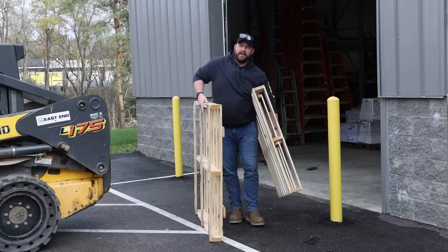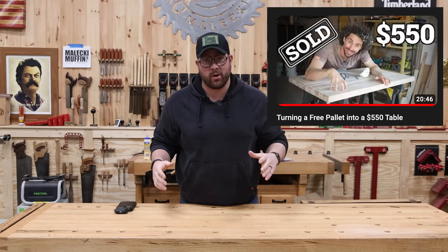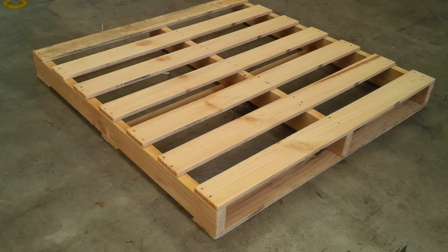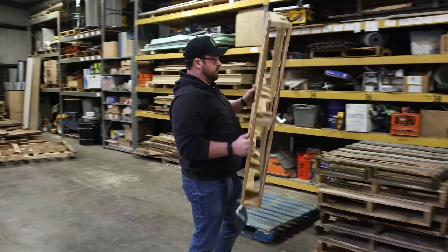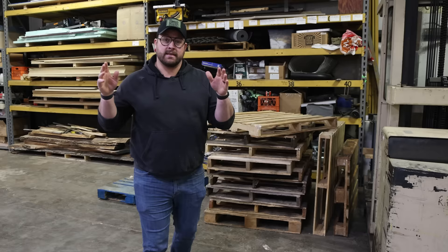Last November, I tried taking a free pallet and turning it into a $600 coffee table, like Morley Kirk, and I failed miserably. Mission failed. Instead of one single pine pallet and basic tools, this time we're using every single pallet I can find and all the tools in the shop.